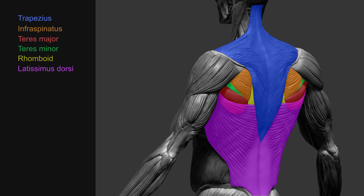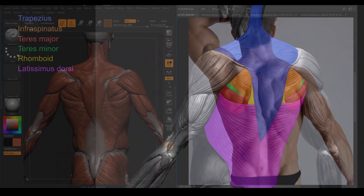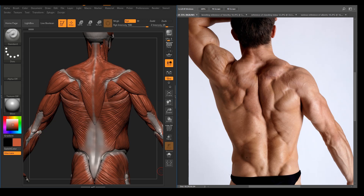These are the muscles that are important to remember in order to be able to draw or sculpt the back properly. Here we're going to dissect the muscles on the back of the torso.